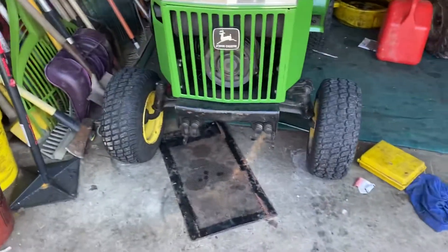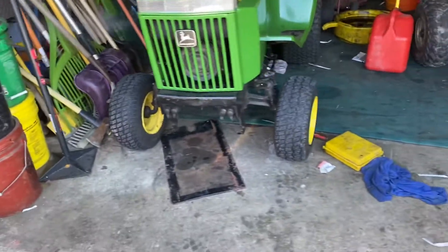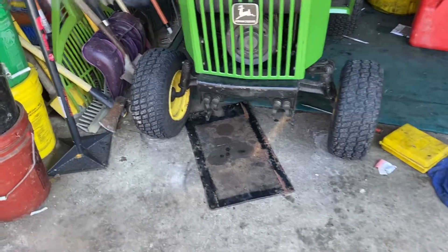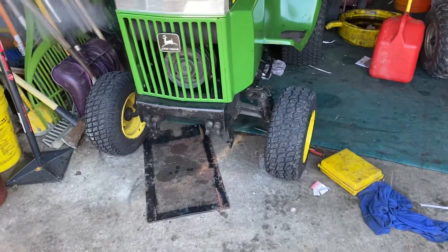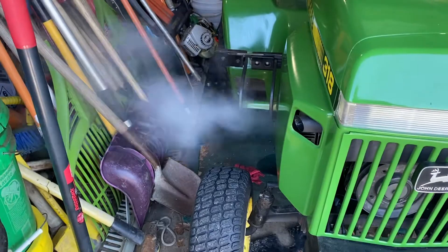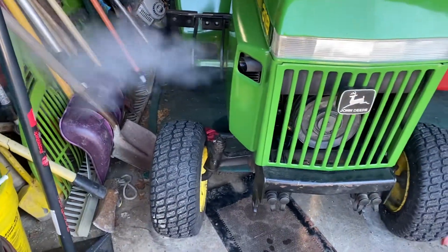Alright guys, it warmed up a little bit — just started to run the head off. This is what I had in a week. I said it was fixed and it's not — there are still some restrictions with the water. The water is not going to die.